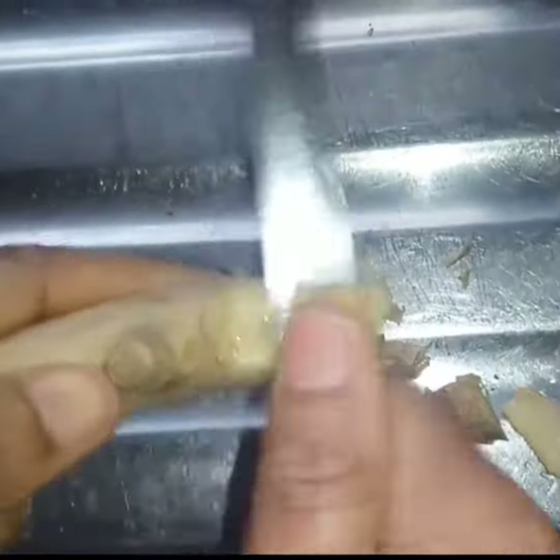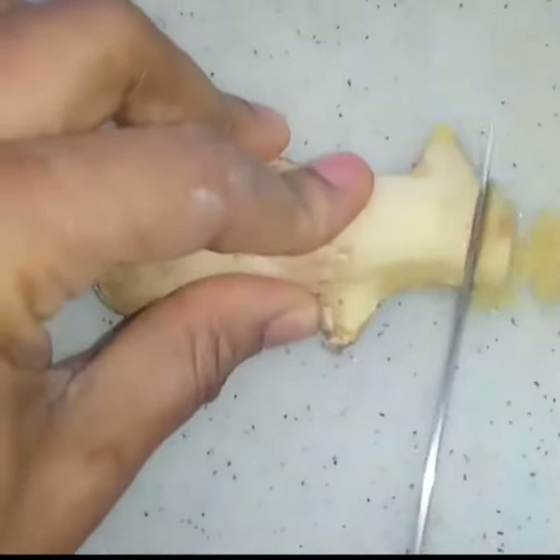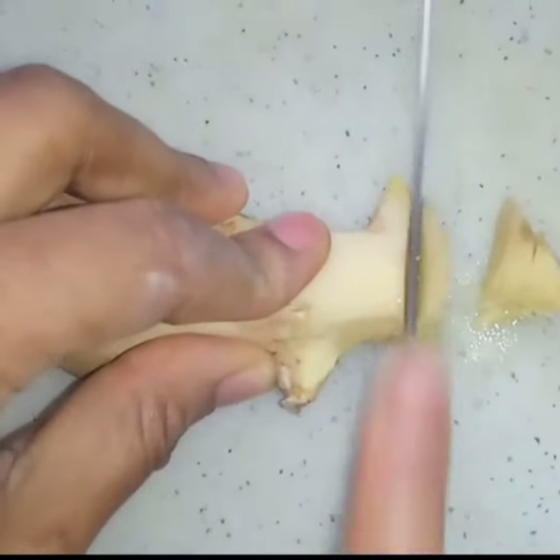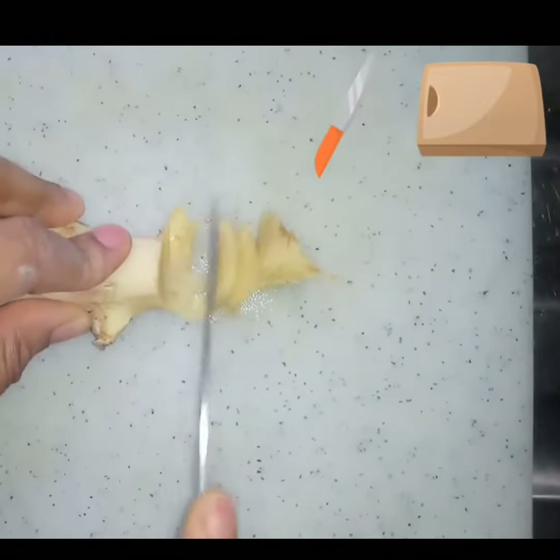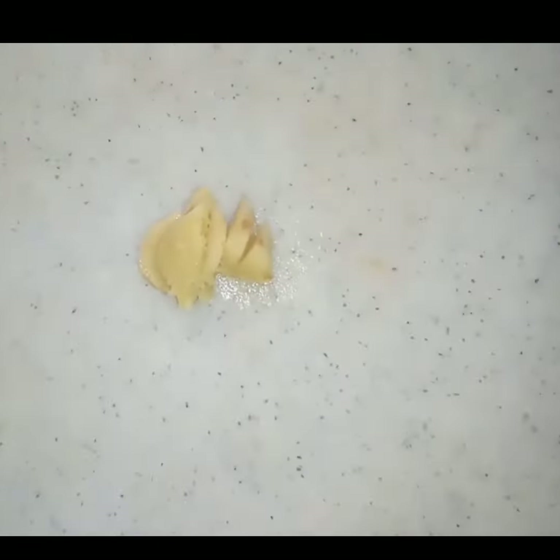I'm also going to be adding ginger, so I'm going to peel to get some ginger. Ginger contains some anti-inflammatory properties which will help to relieve pain and aid digestion. You can decide to cut the ginger into smaller pieces or grate the ginger.